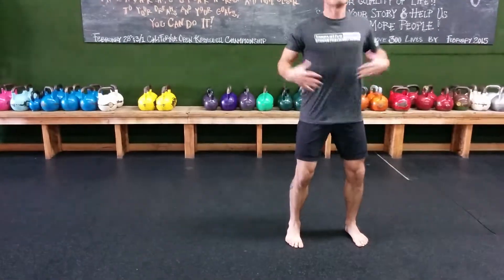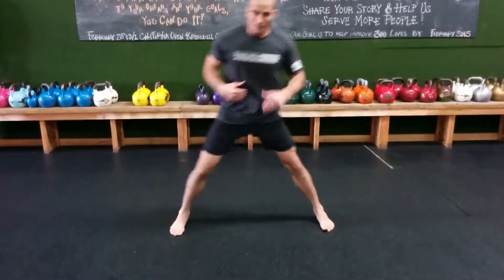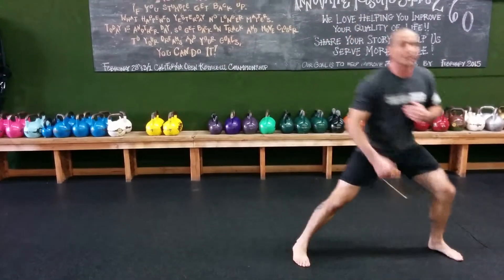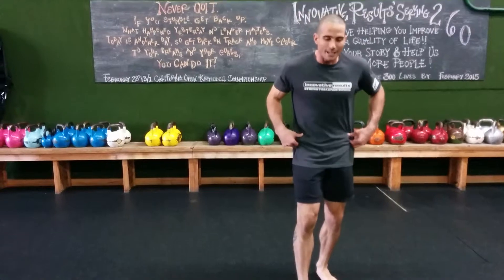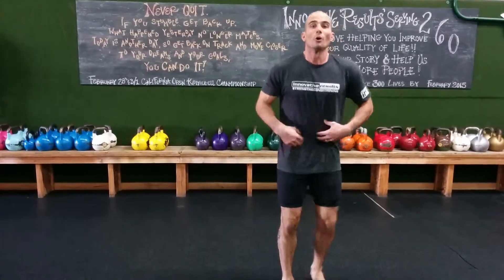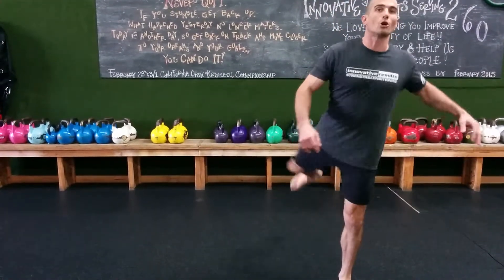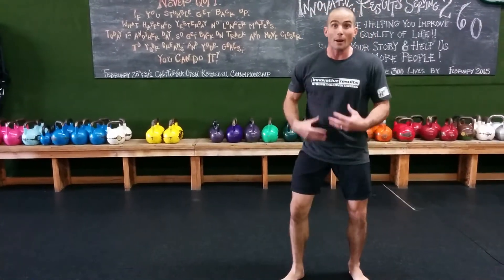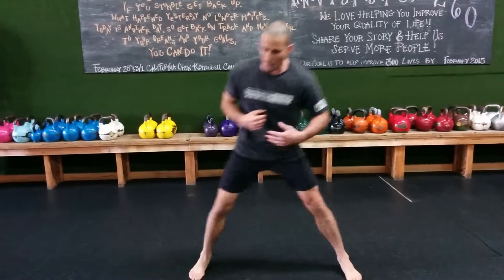You're going to feel a whole heck of a lot better and be much stronger vertically by doing this lunge matrix in all planes of motion. Most of the time we're running in the sagittal plane — sitting, squatting, pushing — everything's done in the sagittal plane. And we forget that we have a ball and socket joint in our hip that can move in all directions, and we need to move it in all directions to open up the space for that hip.